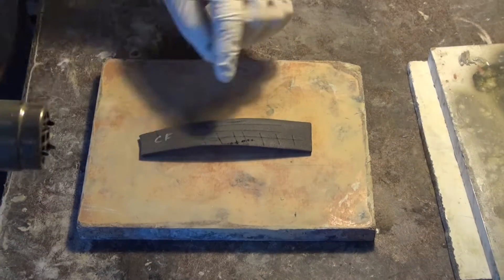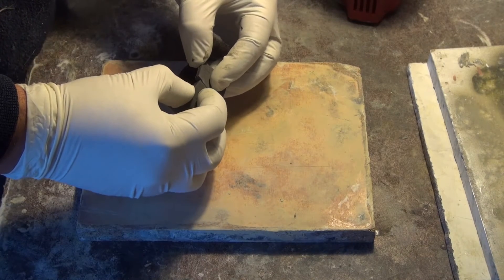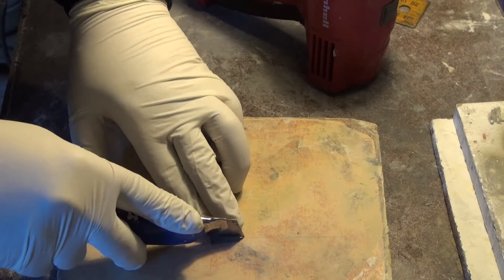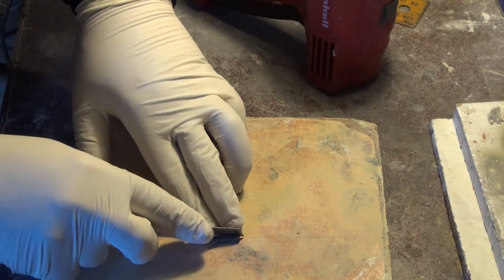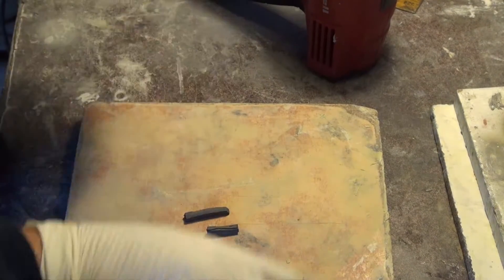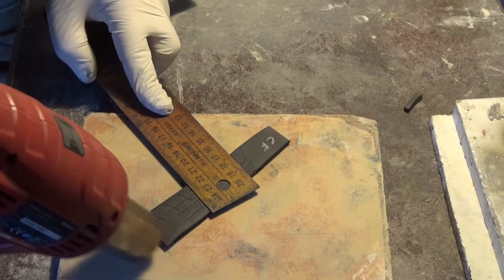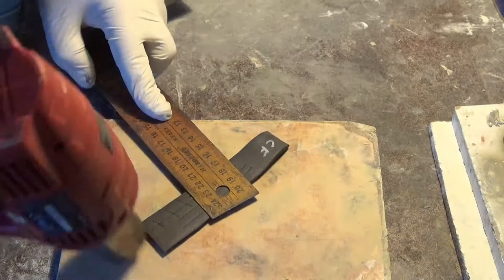This next test is using heat to bond pieces of foam without the use of glues. We performed this test because we saw the Eye of Sauron Designs review on Polyprop foams, where he verified that these foams can be joined together using only heat, so we decided to try it.